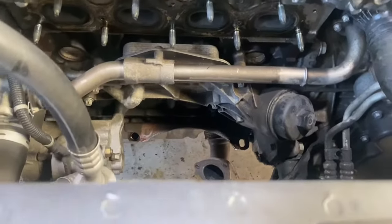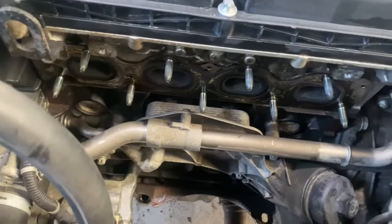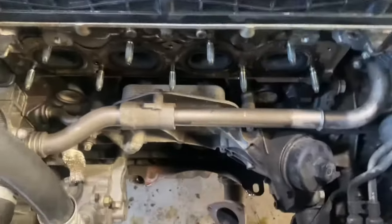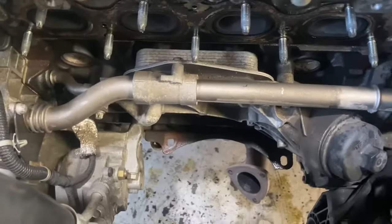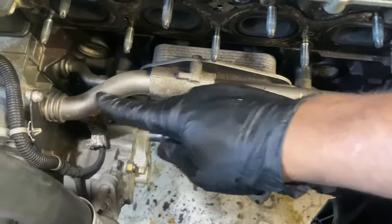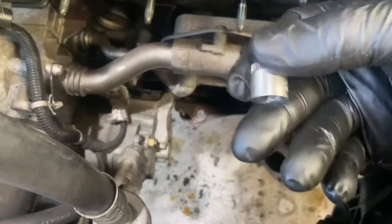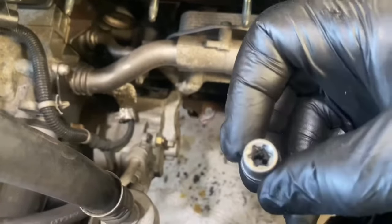That's the oil cooler situated just down there. We're now going to remove this plate and then get to the oil cooler and remove the bolts. Now we're going to remove the bolts going towards the power steering pump. It's also got a water channel, so it's good to drain the coolant beforehand.